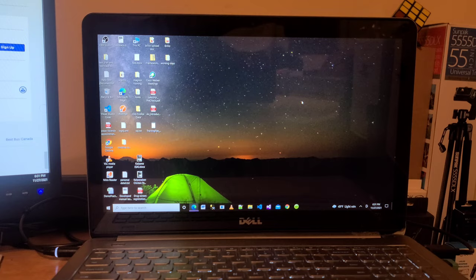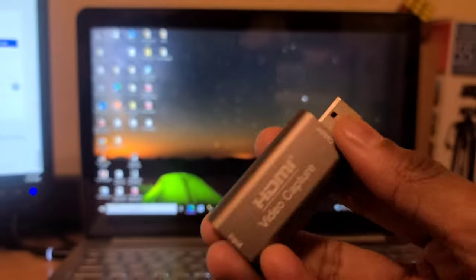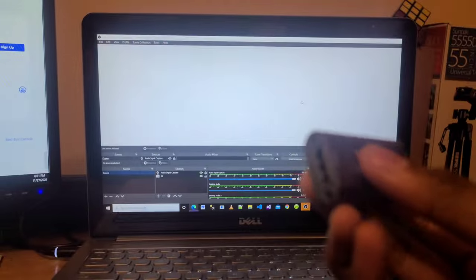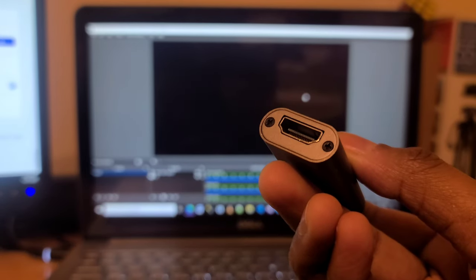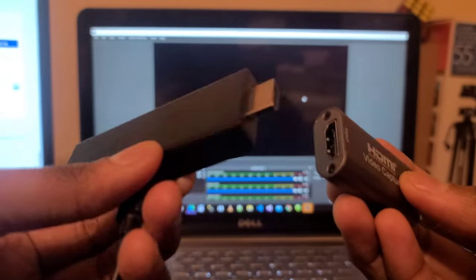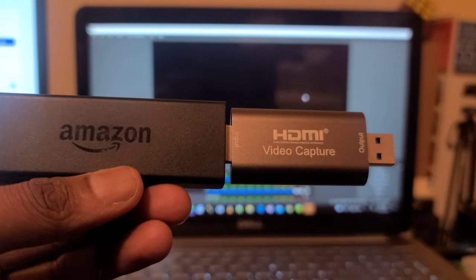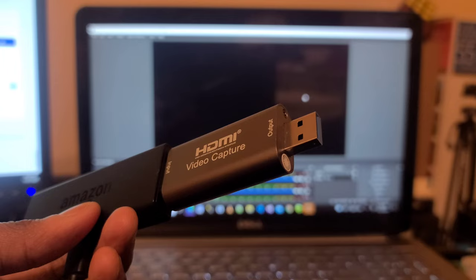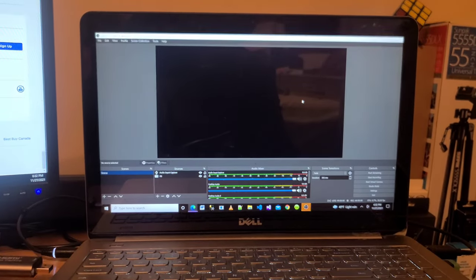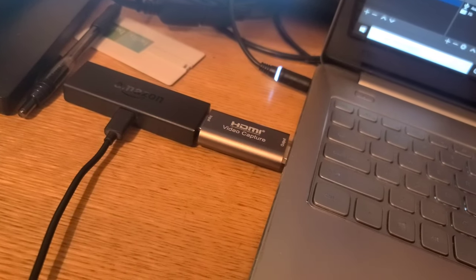Now I am going to connect my HDMI capture card to my laptop. This is the USB end and here is the HDMI port — into the HDMI you insert your Fire TV Stick. Here is my Amazon Fire TV Stick and I am connecting it through the HDMI video capture card. The USB end connects to your laptop's USB port.